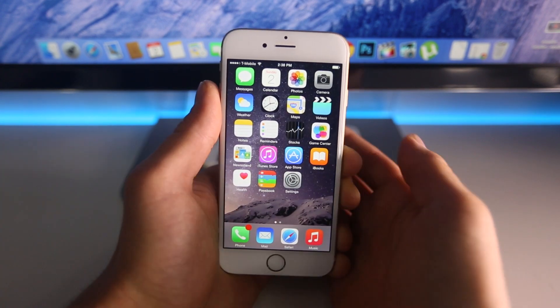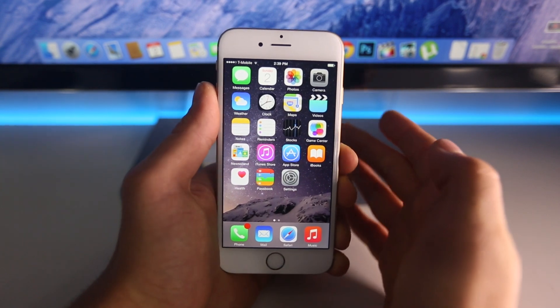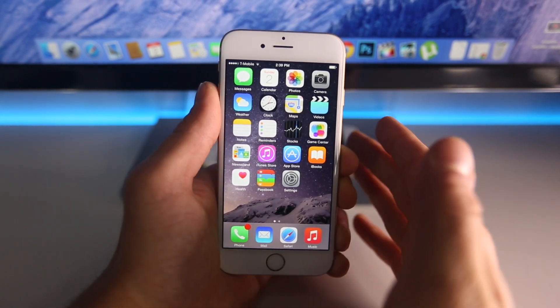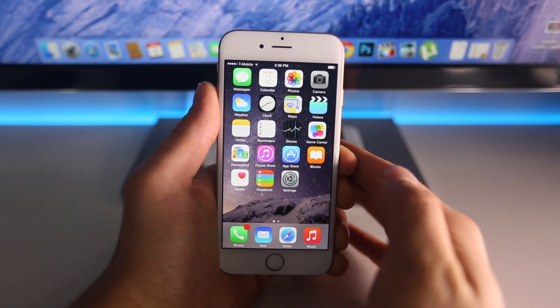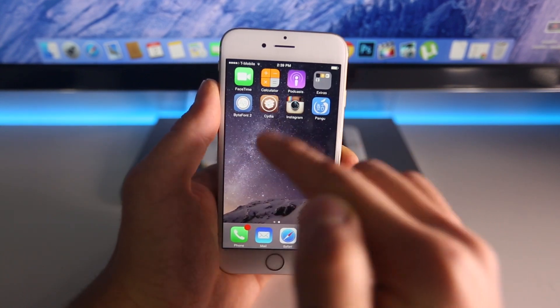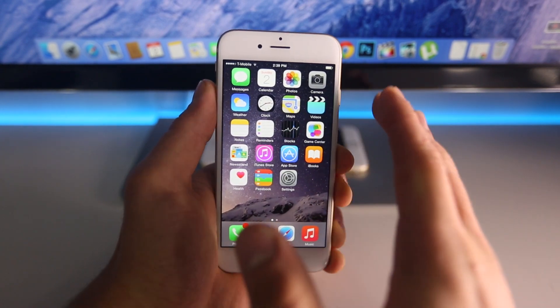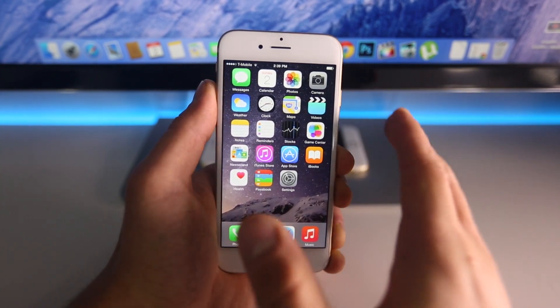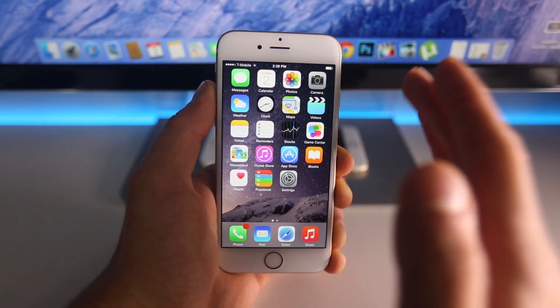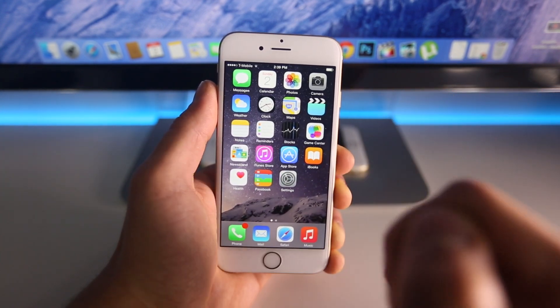I just want to quickly mention that not all of these are specifically built for iOS 8 or have been updated for iOS 8. However, I have tested them and they do work great. I haven't encountered any sort of issues, and there has been a new update to the untether which you should update to in Cydia, which will ensure the best possible experience. Most of them do work and a couple of these are new that you've never seen before. So let's go ahead and get started.